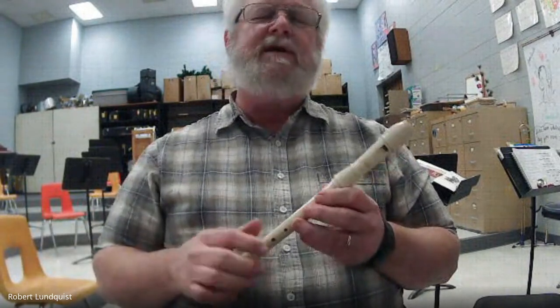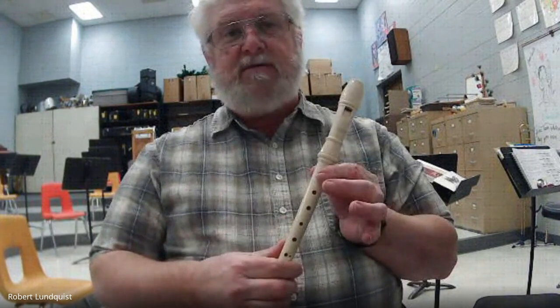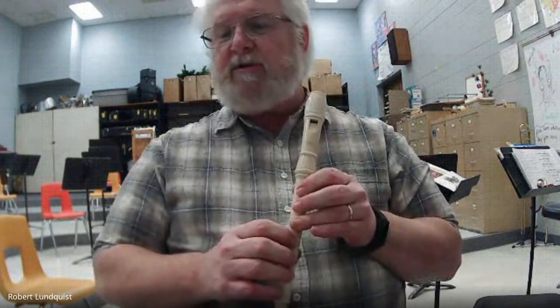Now I want you to do it again, but instead of saying the numbers, I want you to say the name of the note. And as you say the name of the note, do the fingering — you say B, A, do the fingering. Here we go. Number four, saying the note names.